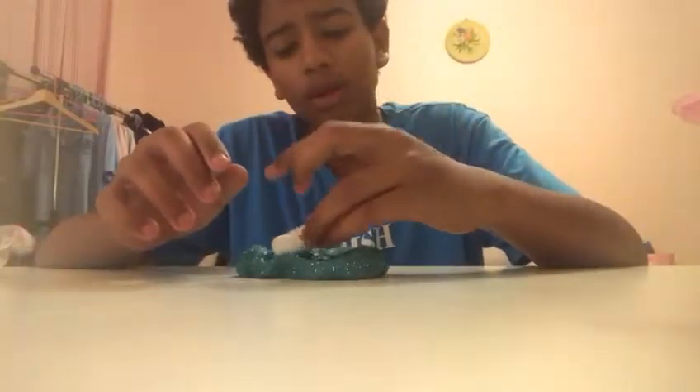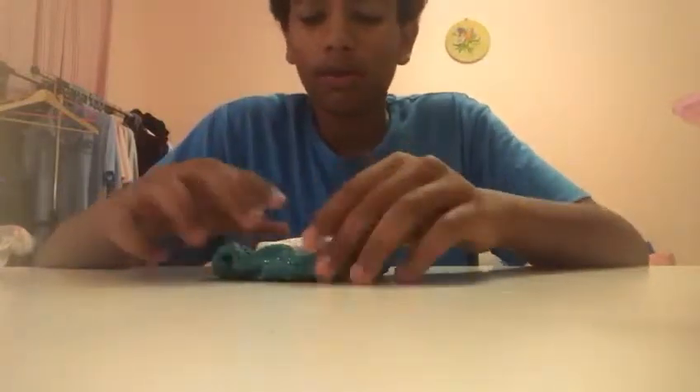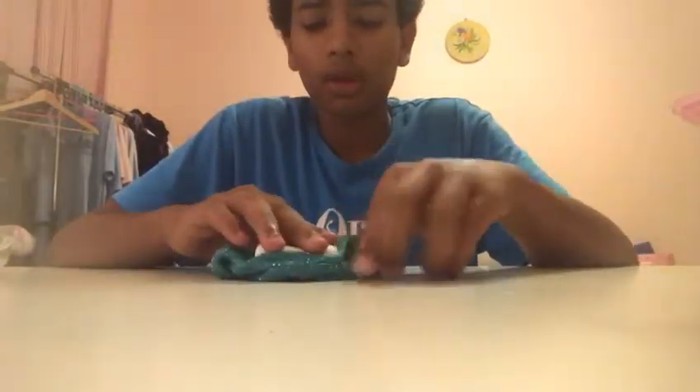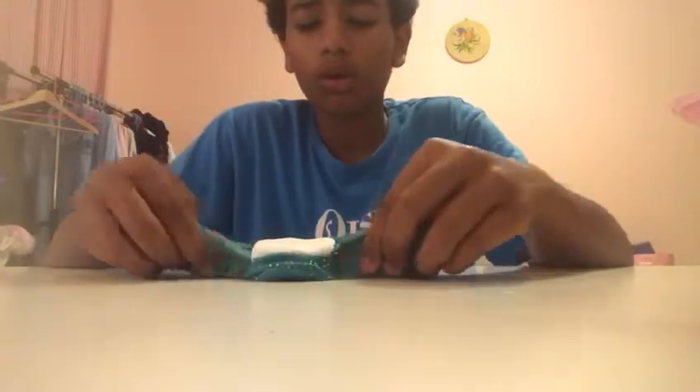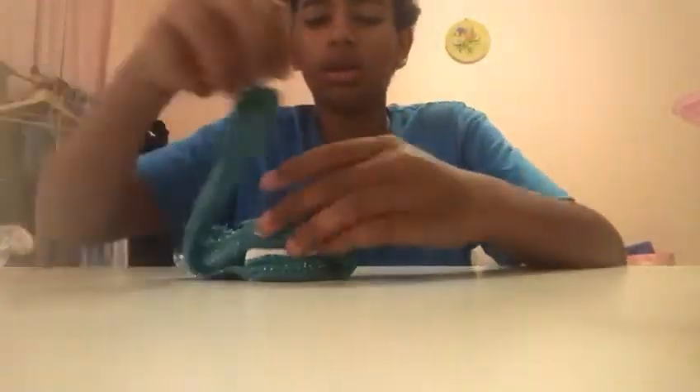It doesn't smell very bad. I put it, as you see, like this. I will do like this and like this and like this.